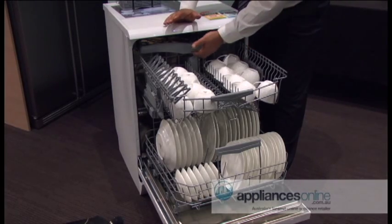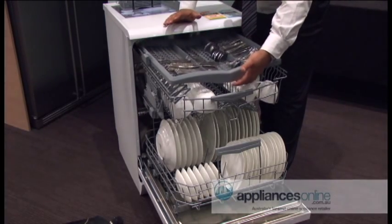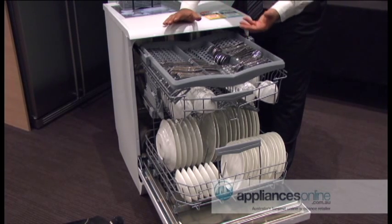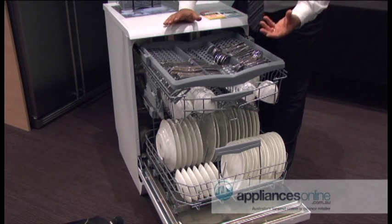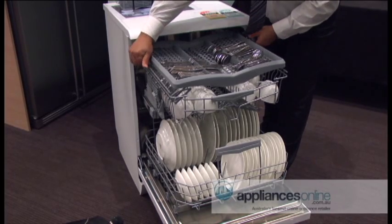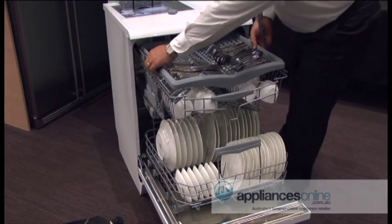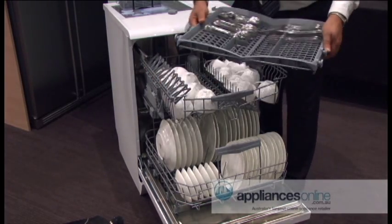This is our 15-place setting dishwasher. It also comes with a cutlery drawer. This drawer can be used for your knives and forks, and if you're building a kitchen from scratch, it's quite easily removed and can actually be positioned as a cutlery drawer inside your kitchen.